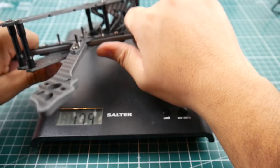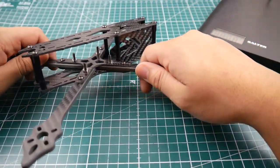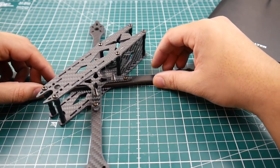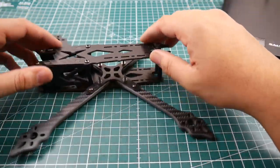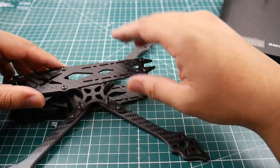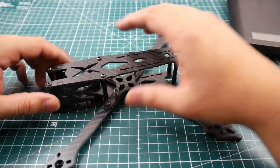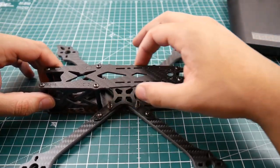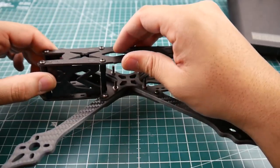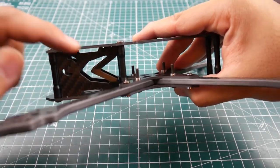The overall integrity and structure is pretty good, the carbon quality seems all right, and everything fit together very nicely — I didn't have to fight anything. The hardware was all there with some extras left over, which is a huge plus. This is going to be a top mount battery frame, and you have these two little notches where you're supposed to put your battery strap, so that'll help.